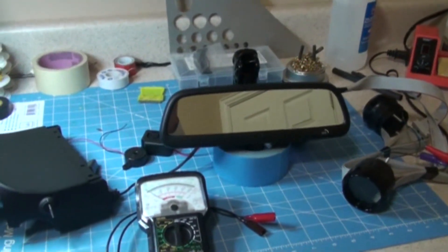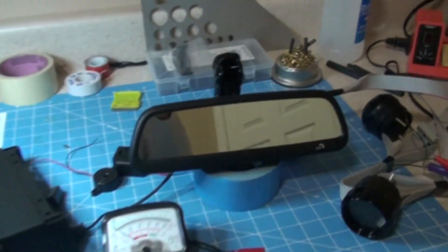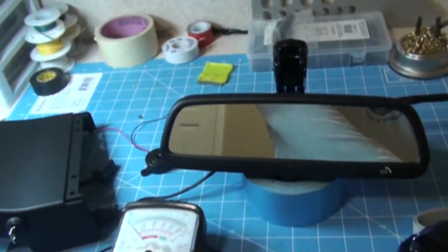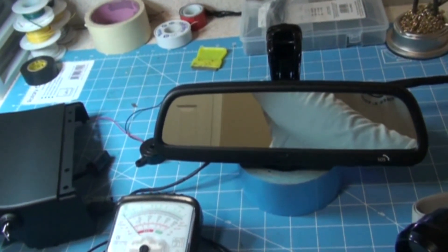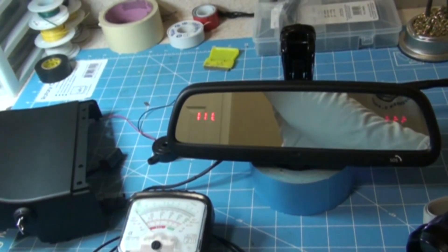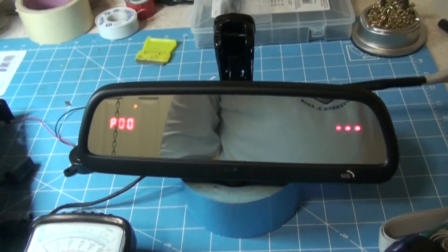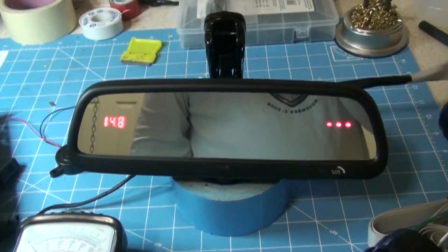The first thing we're going to do is make sure that both of the gauges are powering on when connected to a power supply. I'll go ahead and connect that. Looks like everything is working perfectly.